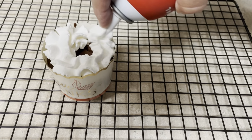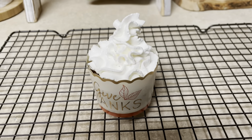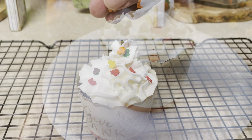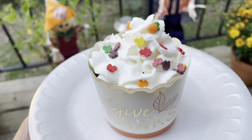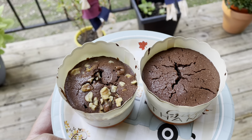These brownie cups came out so good. You can definitely add some whipped cream and sprinkles, or have them plain — either way, they're delicious and very rich in taste. If you guys end up making this recipe, please tag me on Instagram. I would love to know if you liked it, and let me know if you like videos like this and I will try to make more.